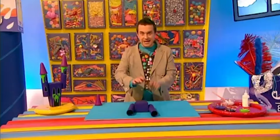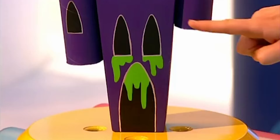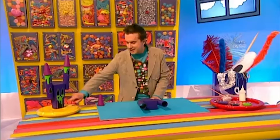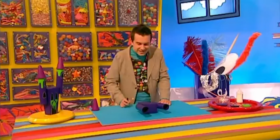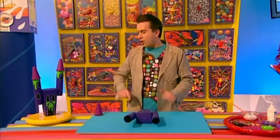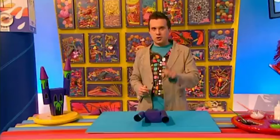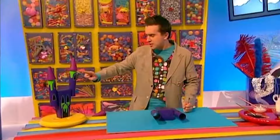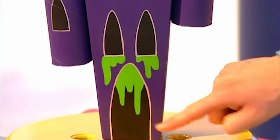When it's all nice and dry, turn the box back over so we can draw on some spooky windows and a spooky door. For that we'll need a silver pen. A pointy arch shape like this looks good for the door, and you can do smaller ones like this for the windows. Next, fill in all the windows and the door with black paint. Then to make the castle look extra creepy, how about painting slime oozing out of the tubes and some slime coming out of the door and the windows too?